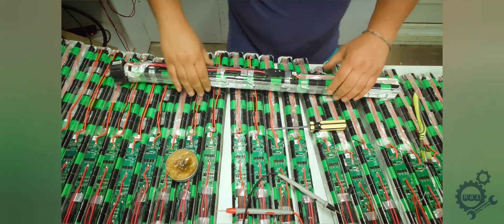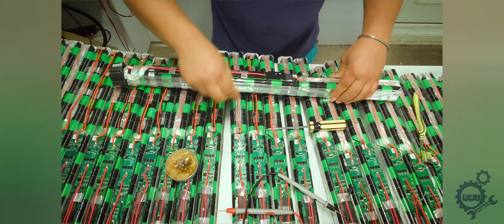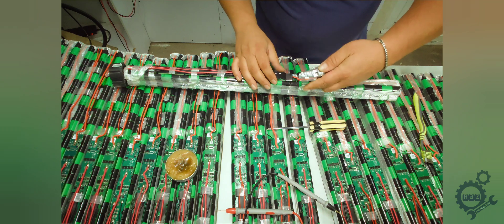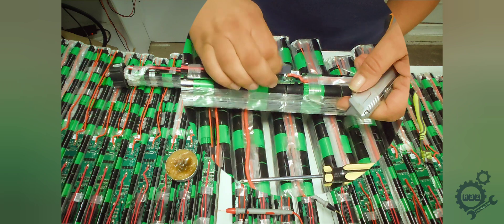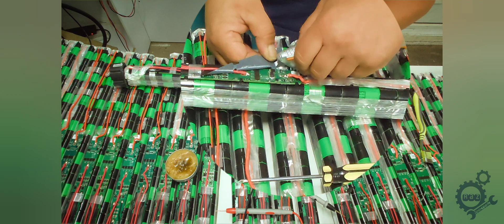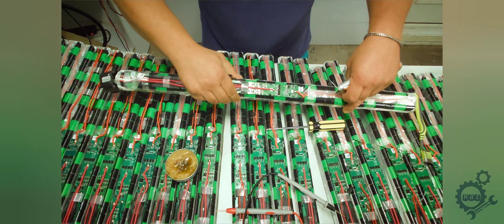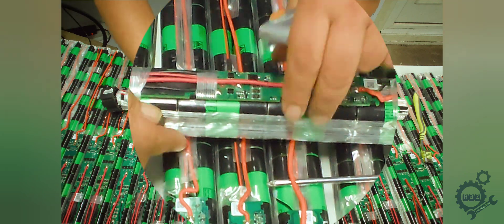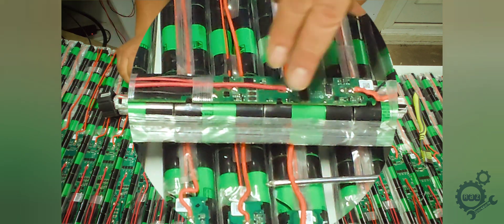This looks a bit scruffy but we take these off. We need a knife — cut here, go straight on the edge, don't cut any components. Same here. We need to remove this and have a visual look at these resistors — make sure they're not brown.